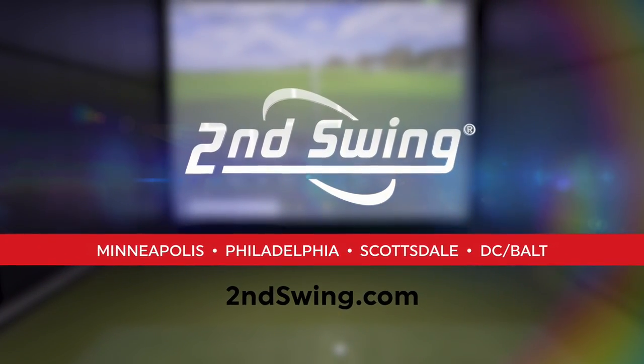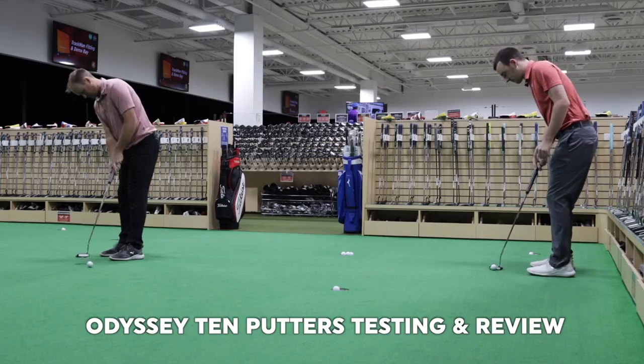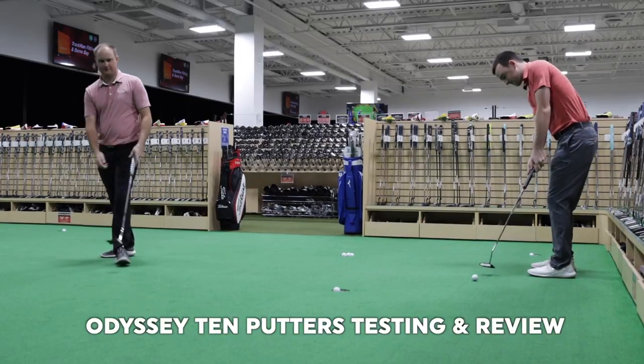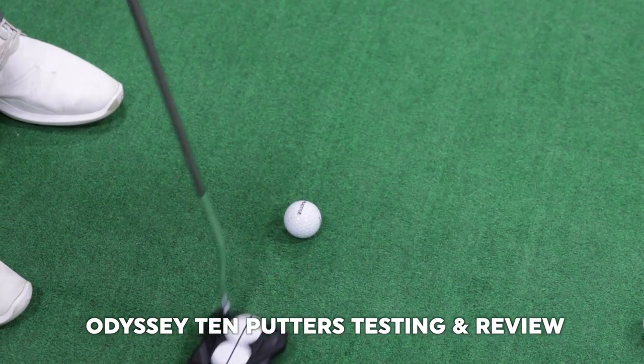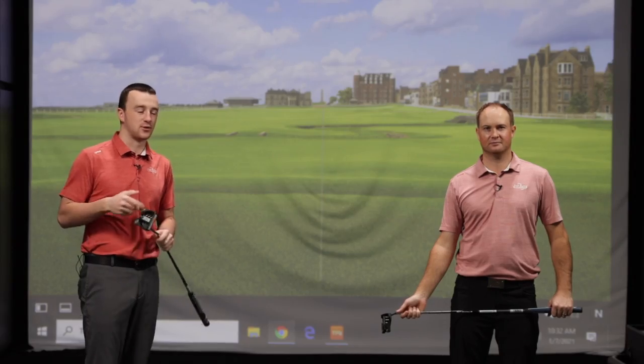Hey there, golfers. I'm Drew Mahold of Second Swing Golf. I'm joined by Thomas Campbell, a master club fitter here at Second Swing. Today we're testing out some new putters from Odyssey. They are the Two Ball and the Ten putters, new for 2021. Odyssey has put a lot of work into refining that shape and improving performance for golfers on the greens.